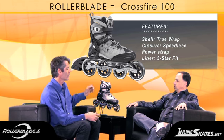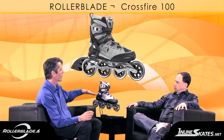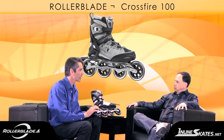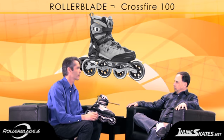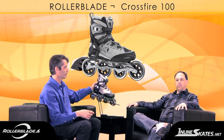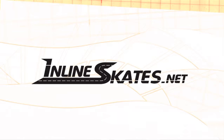The perfect customer for this skate is someone looking for a high performance experience who still wants the full height cuff. It comes with a brake on it, and the full height cuff is going to give you full braking power. The 100 millimeter wheels are substantially different — they're fast, it's going to feel smooth, and it's a great experience but it still has all the support you need. That's the Crossfire 100. This has been The Daily Spin, brought to you by InlineSkates.net.